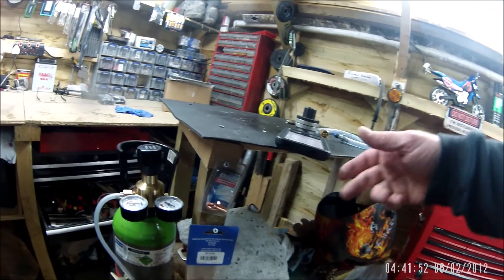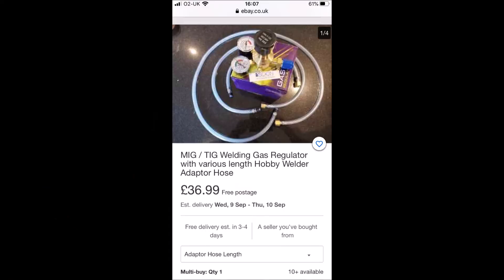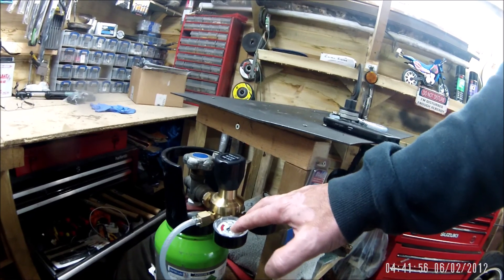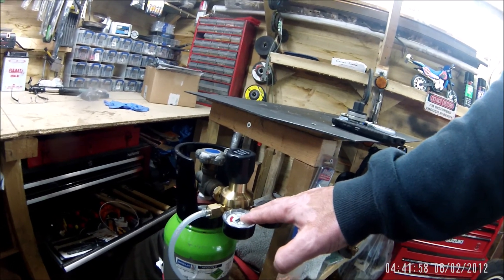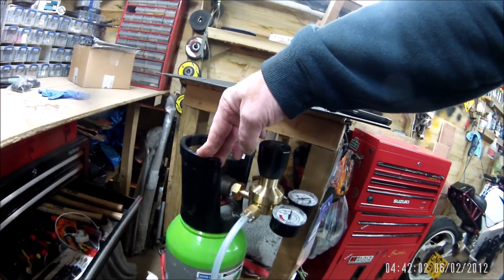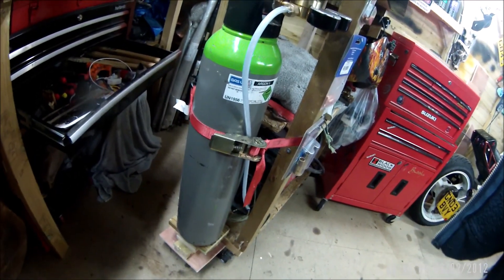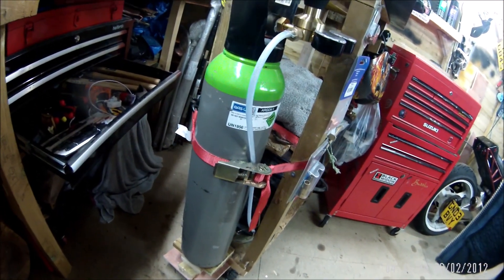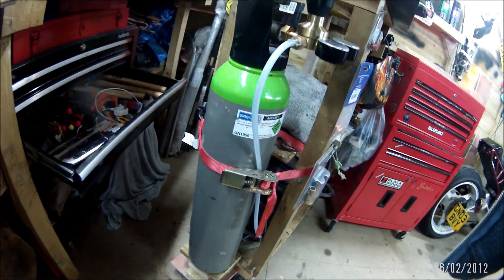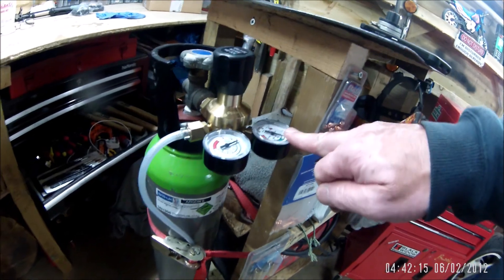I'll put in a picture of the exact regulator that I bought — that was about 37 quid. I think the bottle of gas came out to 130, 135 quid, something like that. And to get it refilled I think is 60 quid. As I say, that's 20 litres under 200 bar of pressure.